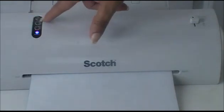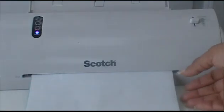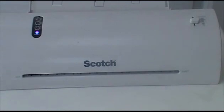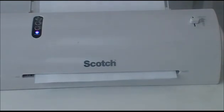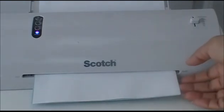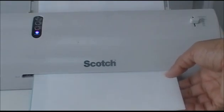The laminator has some different settings — that's the power button — but it has settings for two different thicknesses of paper. I don't know if you buy more expensive ones whether it has other settings or not. It's not the fastest process in the world, but I love the results.